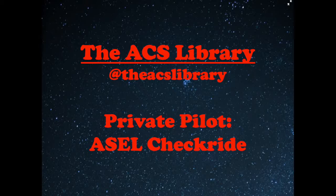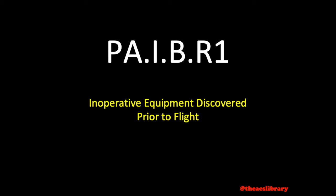Good day, and thank you for watching the ACS Library. My name is Kyle, and I aim to help you prepare for the private pilot checkride in under 5 minutes a day. Today's video lesson covers inoperative equipment discovered prior to flight.